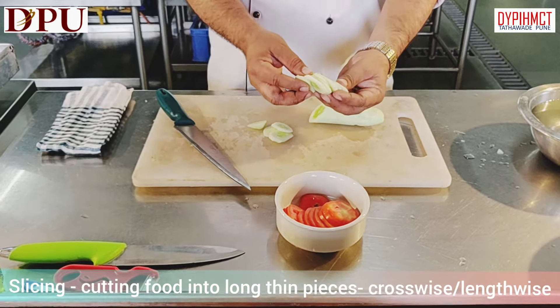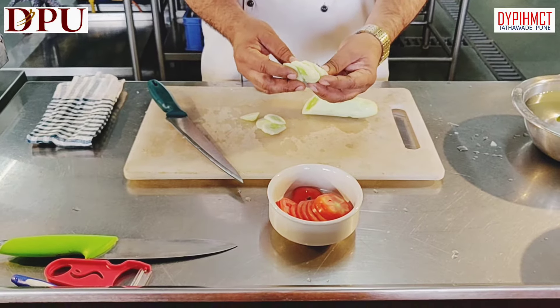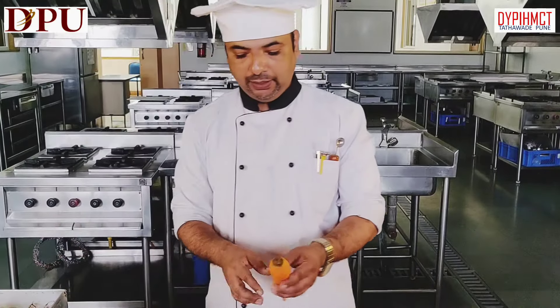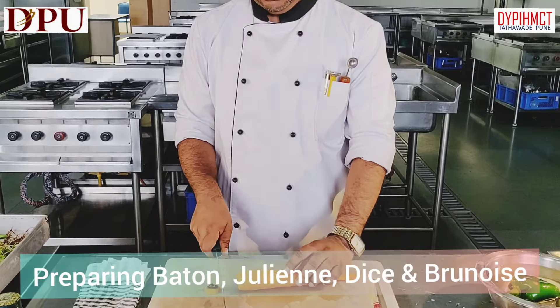We can slice tomato, cucumber, onions or any vegetables into the same size. Next we will make batton cuts, juliennes, dices and brunoise.